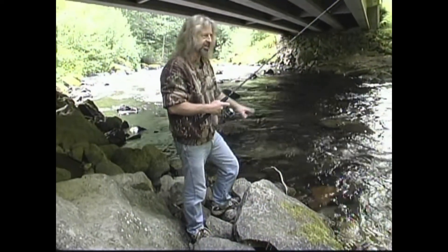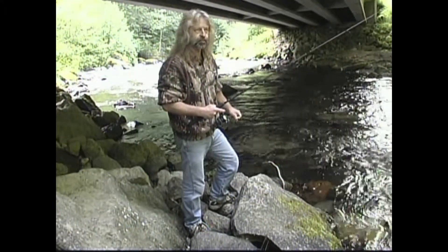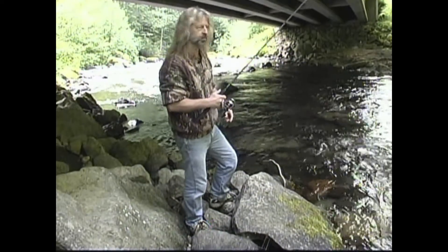We're going to use a little piece of worm today just to see what the fish are biting on. Usually you can use minors, flies, eggs, power bait. We're going to try the old sand bite worms today.